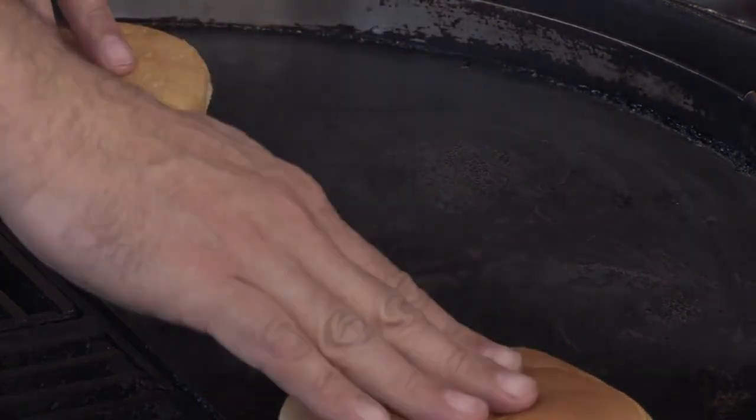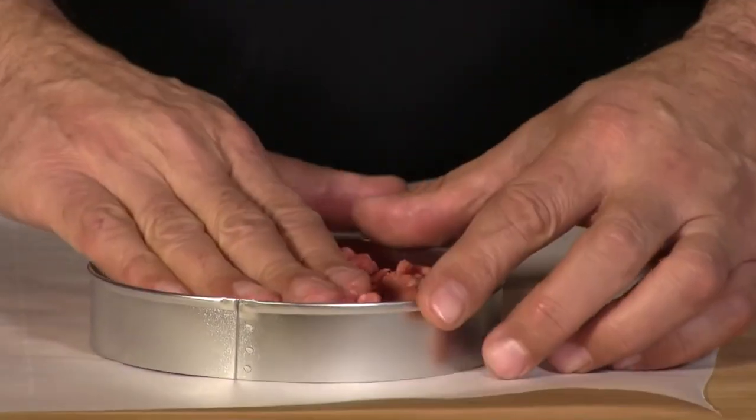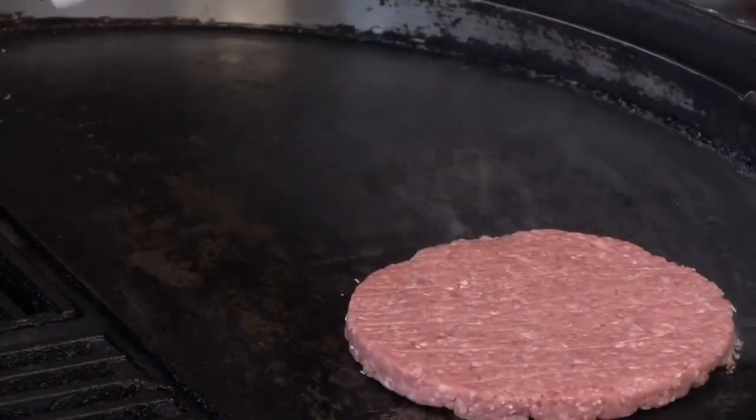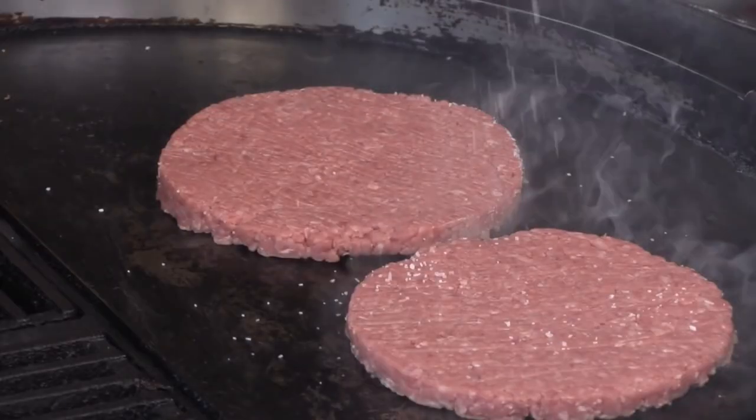First thing we're going to do is toast our buns — these are just regular white bread buns, no sesame seeds. Now we'll go ahead and grill those patties — pretty thin patties, using the same technique as I did with the Whataburger when forming them. Add some salt. This is going to be a very quick cook. While these guys are cooking I'm going to put a mustard mixture on the top bun. They cut their mustard with pickle juice, and looking at and tasting it I think it's Coleman's mustard — it has that fluorescent look and that sharp flavor.